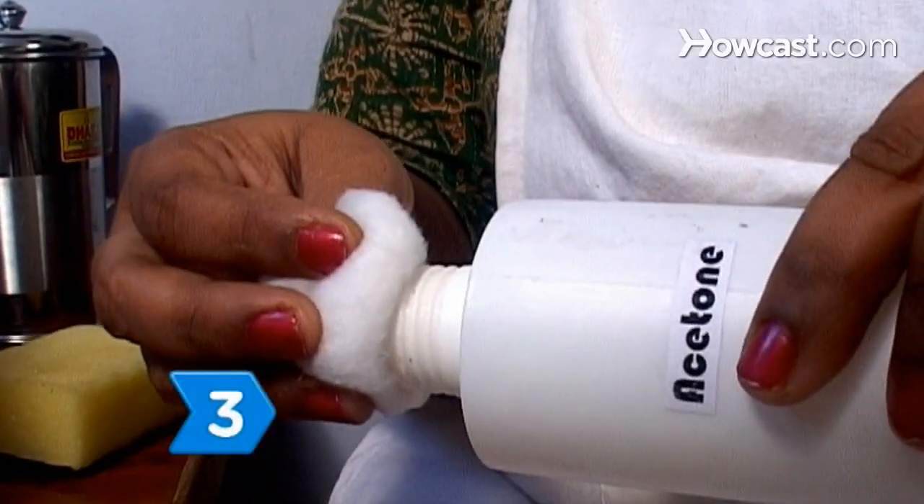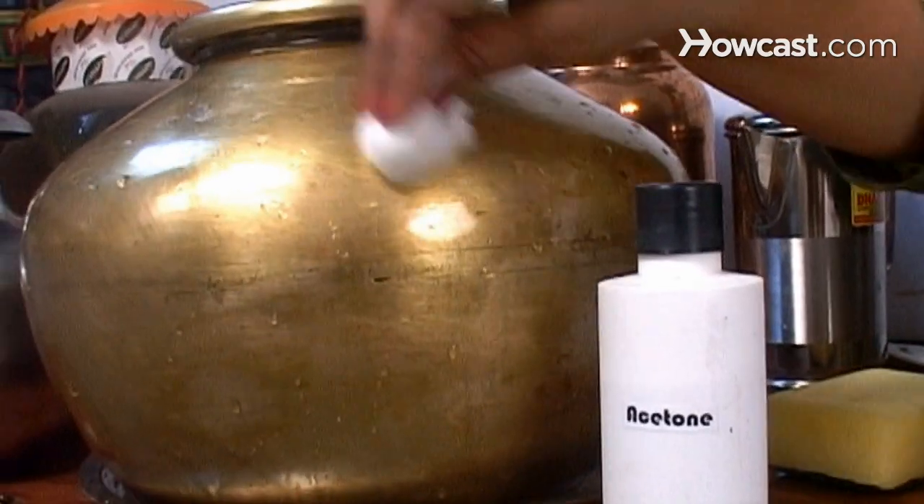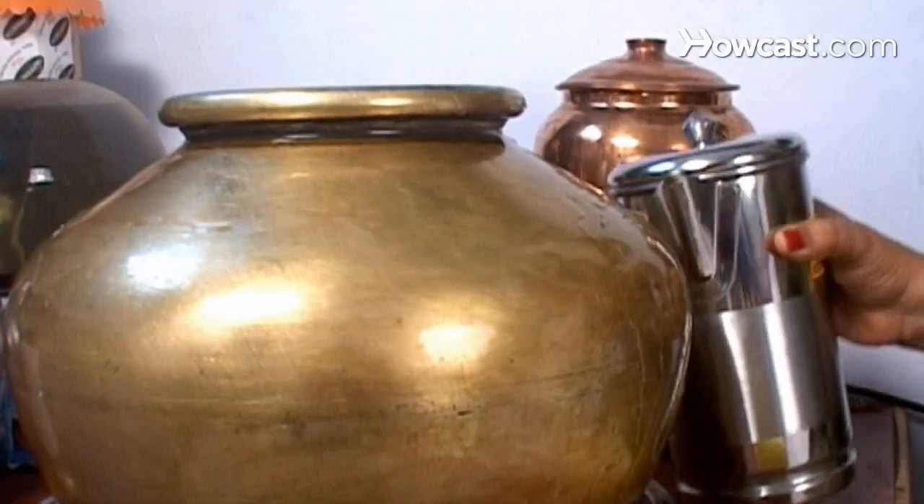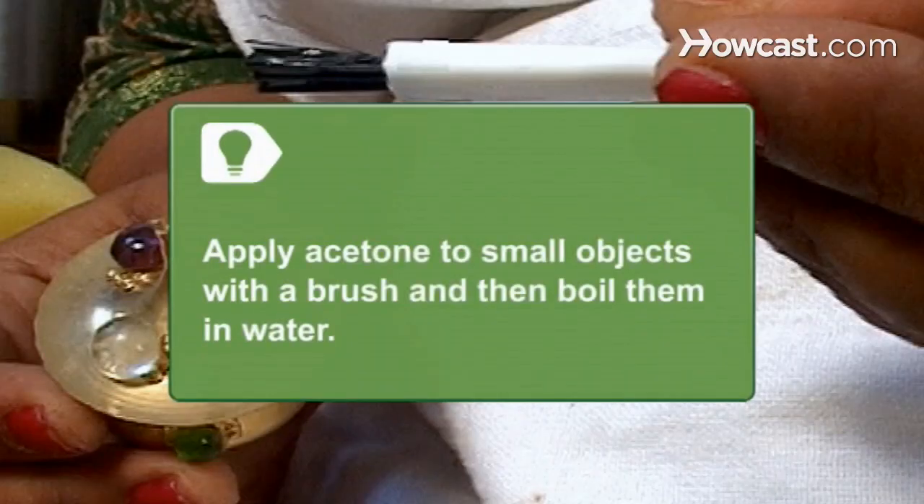Step 3. Apply acetone to the object with a partially wetted cotton ball and then rinse it off with hot water if hot water alone does not completely remove the lacquer. Apply acetone to small objects with a brush and then boil them in water.